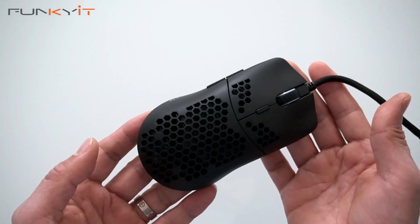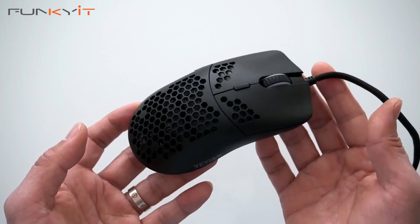All right, so this was a quick unboxing of the Yeyan Link Series 3000 RGB wired gaming mouse.